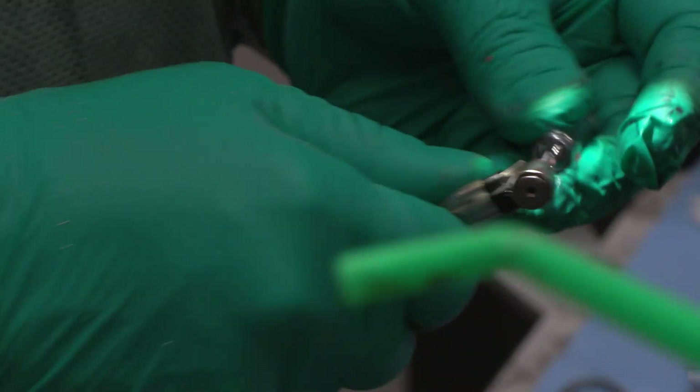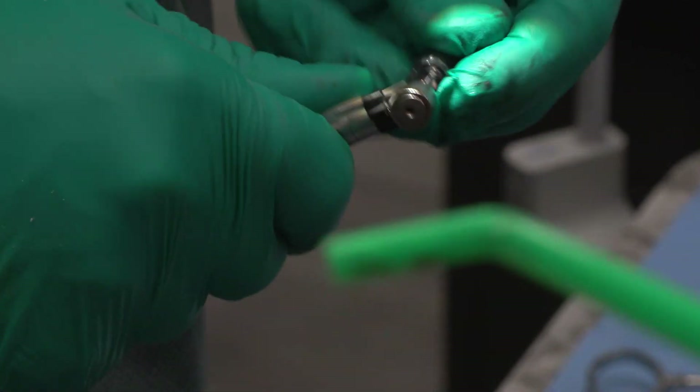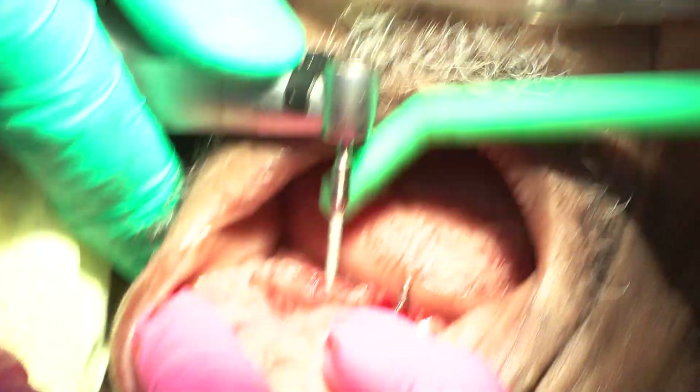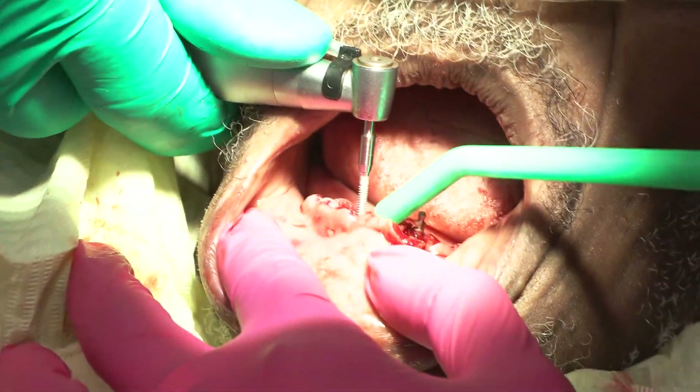Next implant — 2.0 by 15. Jack and First Interlock implants. We're right in the intercrestal part, the intercrestal bone.